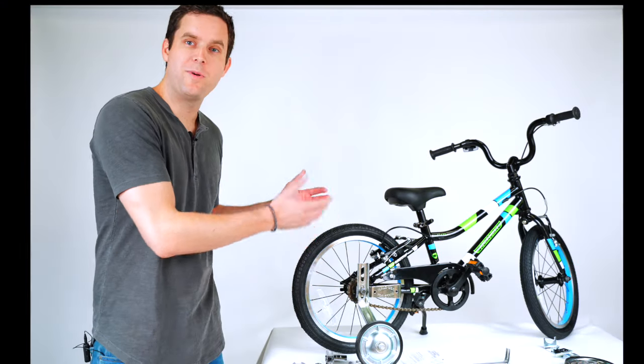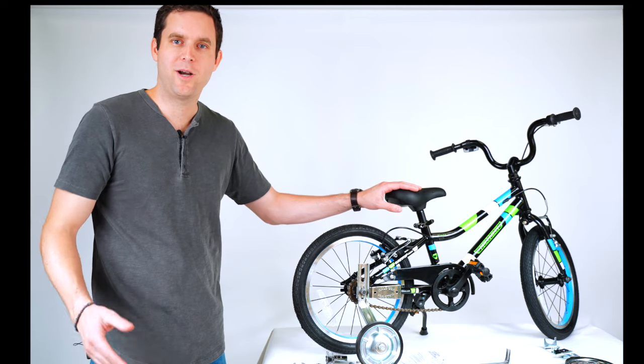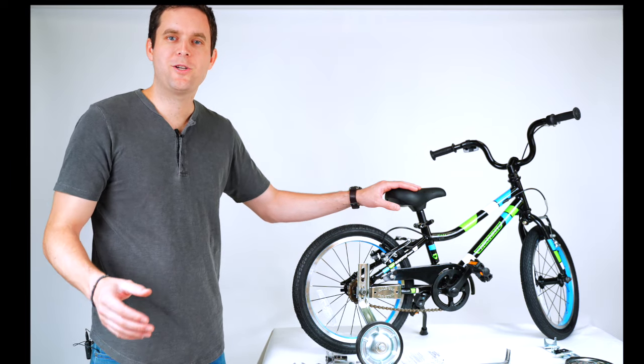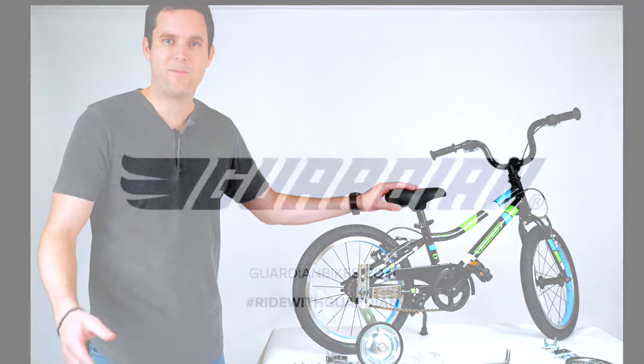Now you're just going to want to repeat the exact same process on the other side. You'll have both training wheels installed and you'll be ready to go. Thanks so much for watching. If you have any questions, feel free to reach out to our customer experience team — they'll be happy to help.